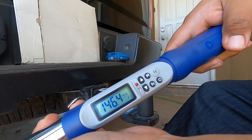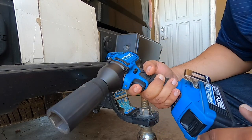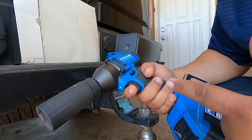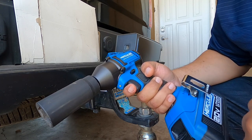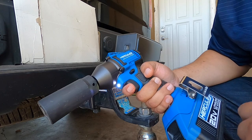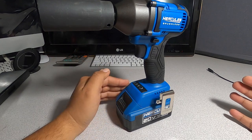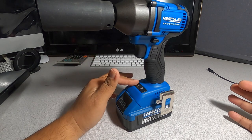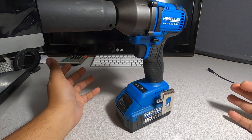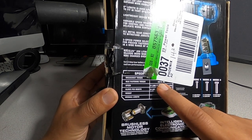With the five amp-hour battery we got 146.4 foot-pounds tightening. So guys, I think it's a really nice tool and it works pretty well, but it is not advertised correctly in terms of foot-pounds. The maximum tightening we reached was 168 foot-pounds. It didn't struggle with the 250-pound breakaway, but I find it very hard to believe it can do 550 pounds. It didn't even get close to the advertised 322-pound fastening torque.